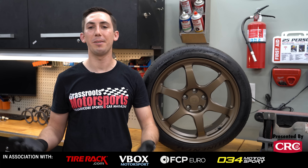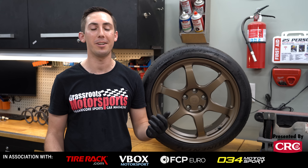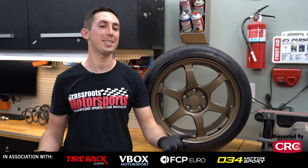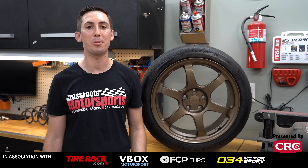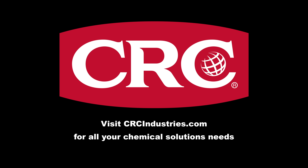That should do it for today's work session in the garage. We've got fresh suspension on our GTI, new wheels and tires — the only thing left to do is test them all at the track. Please make sure you like and subscribe, and until next time, we'll see you at the track. Support brands that support grassroots motorsports — get your chemical solutions from CRC Industries at crcindustries.com.